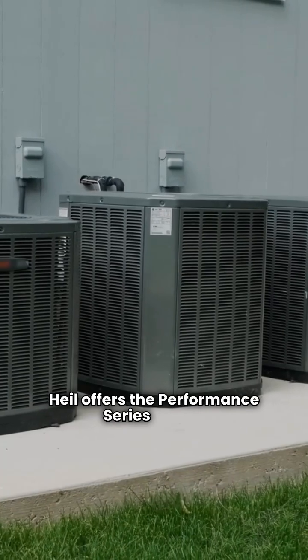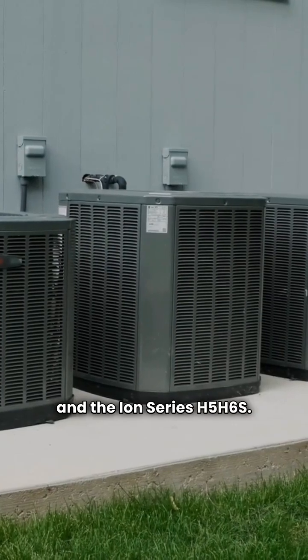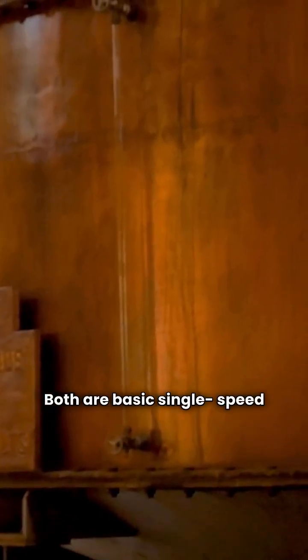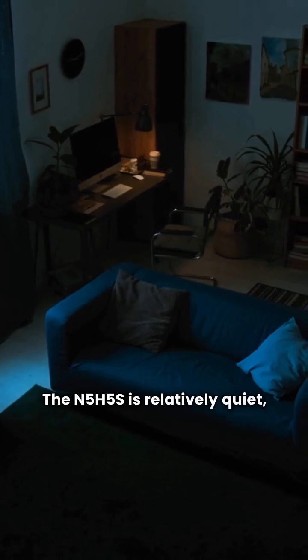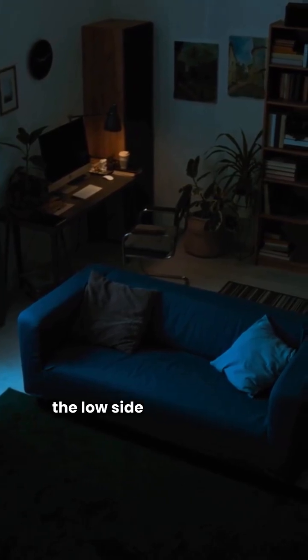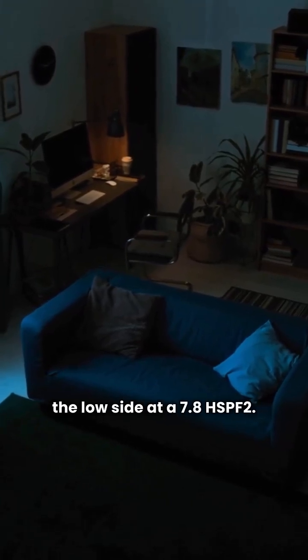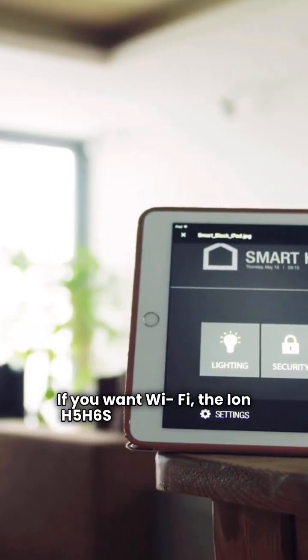Heil offers the Performance Series N5H5S and the ION Series H5H6. Both are basic single-speed units made in Mexico by Carrier. The N5H5S is relatively quiet, about like a normal conversation, but the heating efficiency is on the low side at a 7.8 HSPF2. If you want Wi-Fi, the ION H5H6S has you covered.